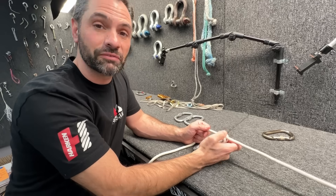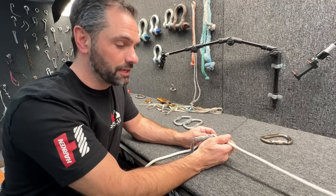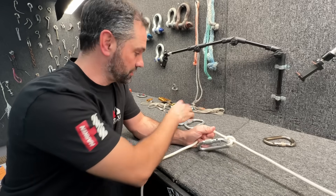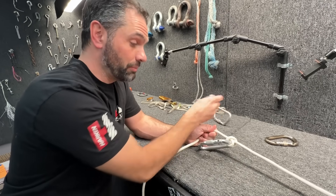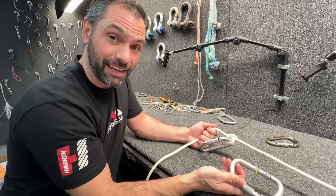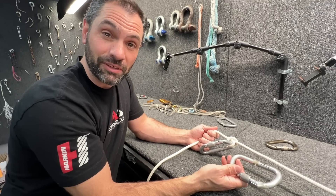Some circles refer to this as the voodoo hitch. It's historically known as a transport hitch. It's a way to tension a rope without any moving parts. All I need is three carabiners, or maybe two carabiners and a tree, and then I can pull tension in this system and it'll stay.